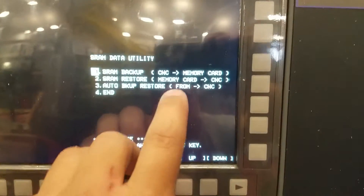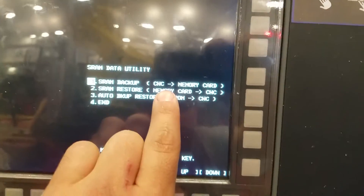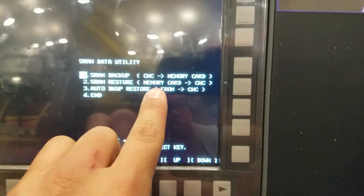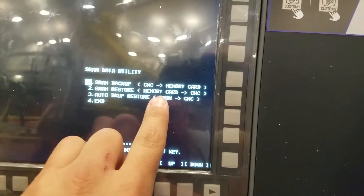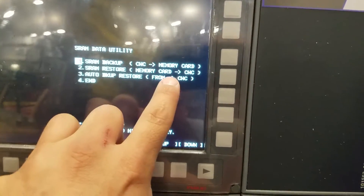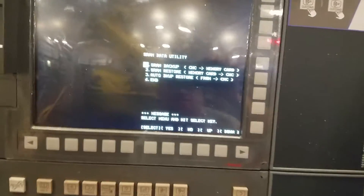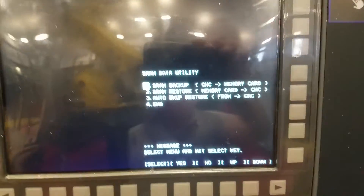Under SRAM backups you have a few options — CNC and a memory card, that's the one we're interested in. You can also do a restore, so from your backup you can take what's on your memory card, which is basically all of the brain and all of the programs of the mill.